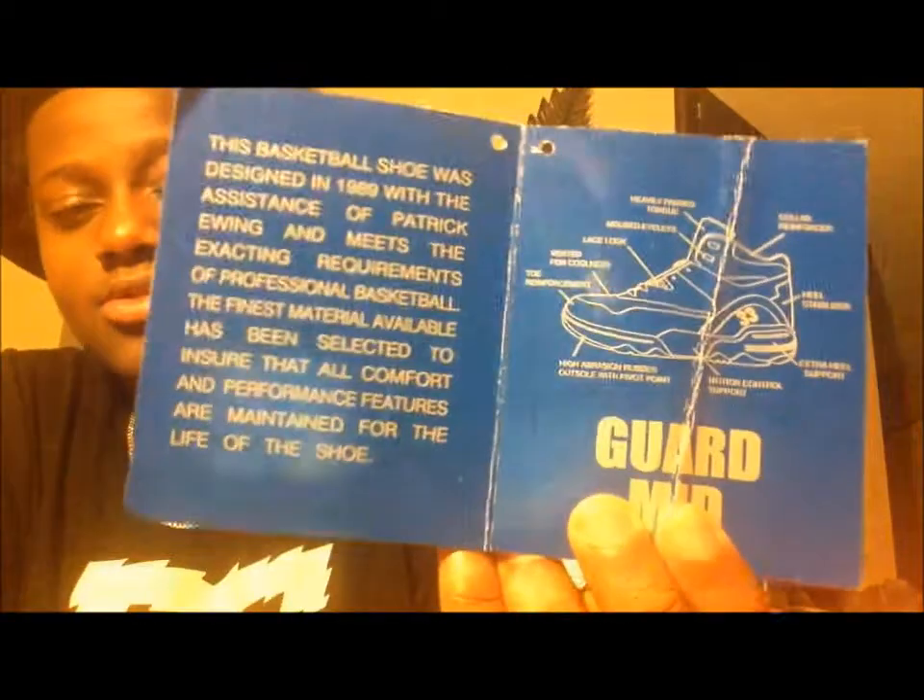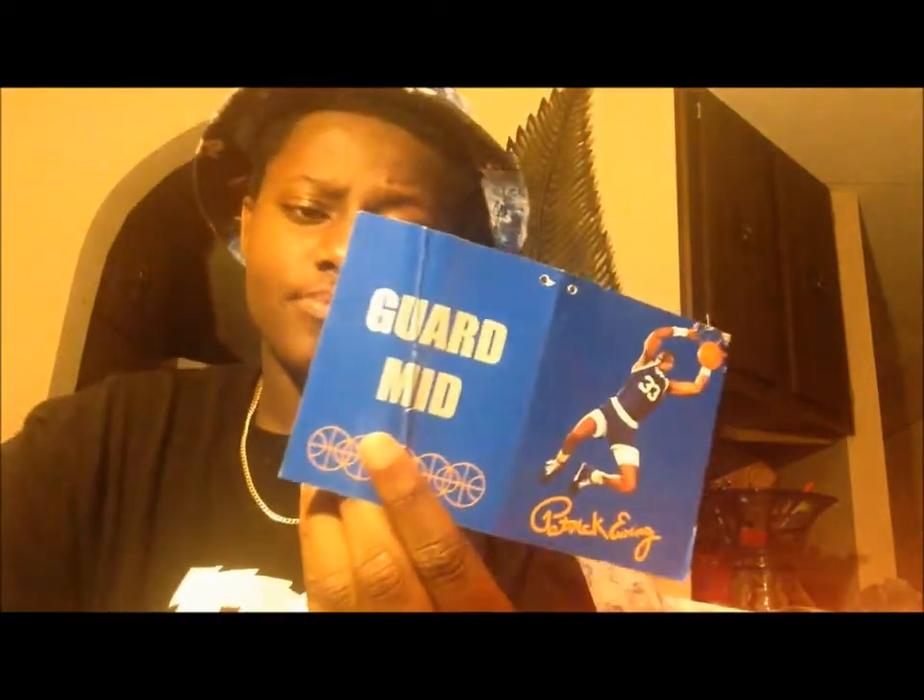They got this other card — it got kind of damaged in the packaging, but got everything. I'll tell you about the shoe itself. It comes with this thing you put on your shoe — some people put them on, some people don't. I'm going to put these on because I like it, I think it looks cool.